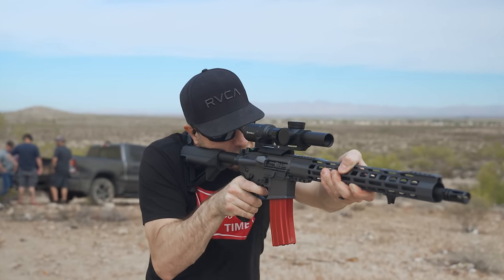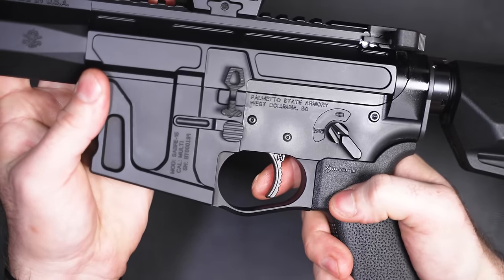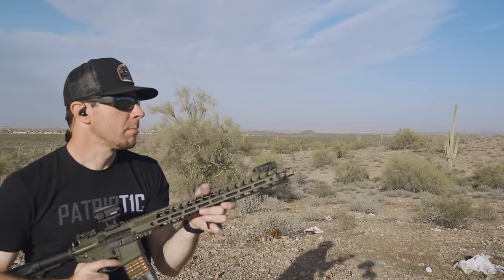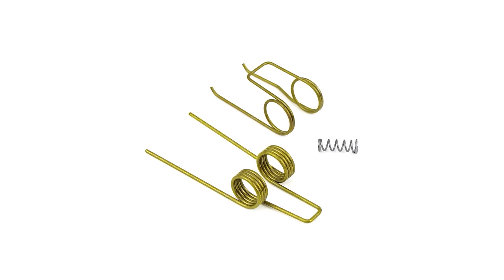The PSA drop-in comes in around the $99 mark. If you want to go cheaper, the Hyperfire EDT triggers are essentially mil-spec-plus triggers that pull around four and a half pounds — not as light, but you can still shoot them very fast, and they typically cost $30 to $40. If you can't afford that, I highly recommend a set of JP springs for your mil-spec setup, which will take your trigger pull from about six and a half or seven pounds down to about four and a half pounds — a very cost-effective trigger upgrade.